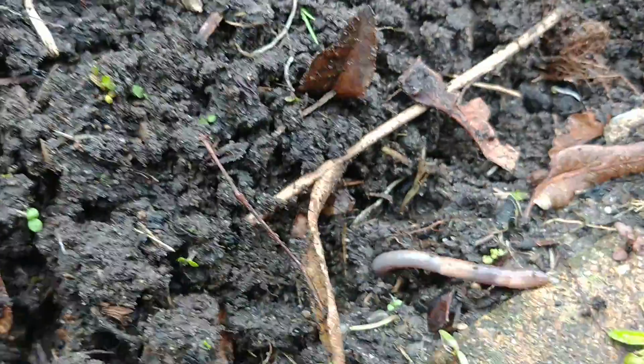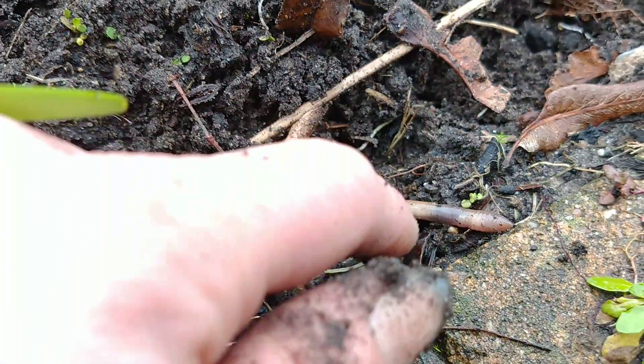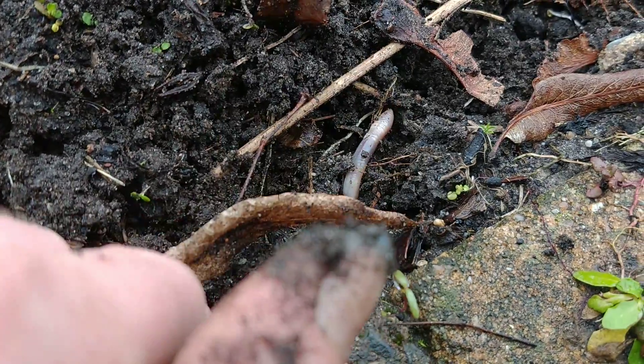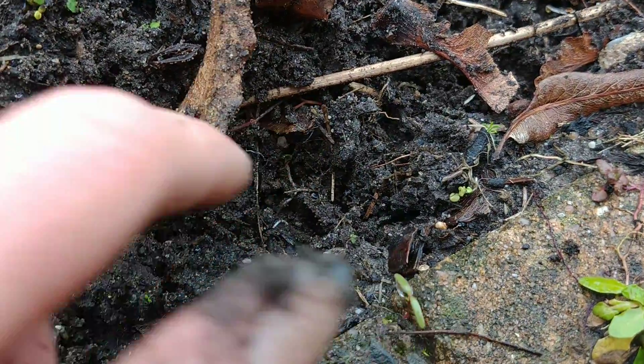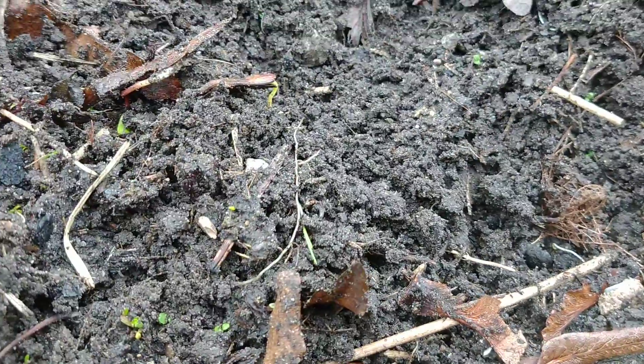Oh, here's a live one! It's quick! But yeah, that's the way it should be. There it goes. Because it sustains itself.